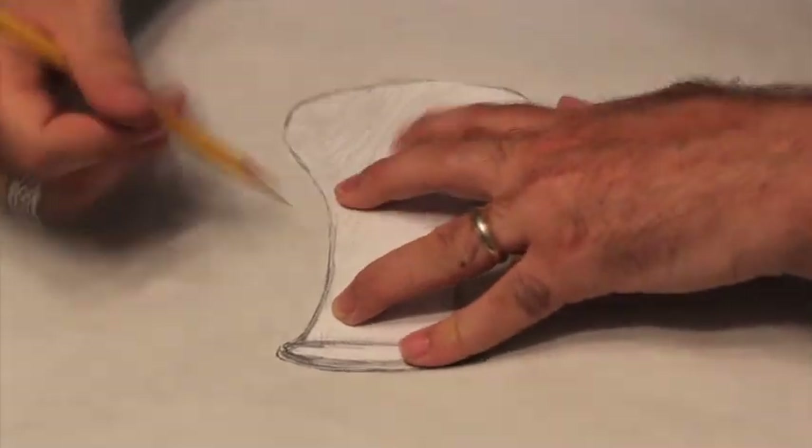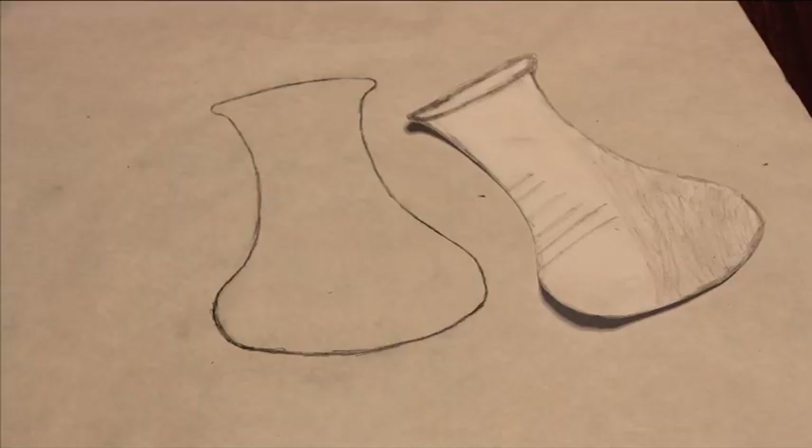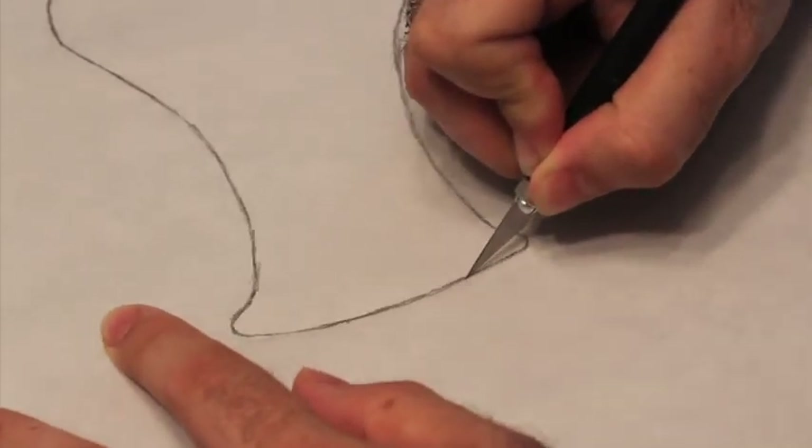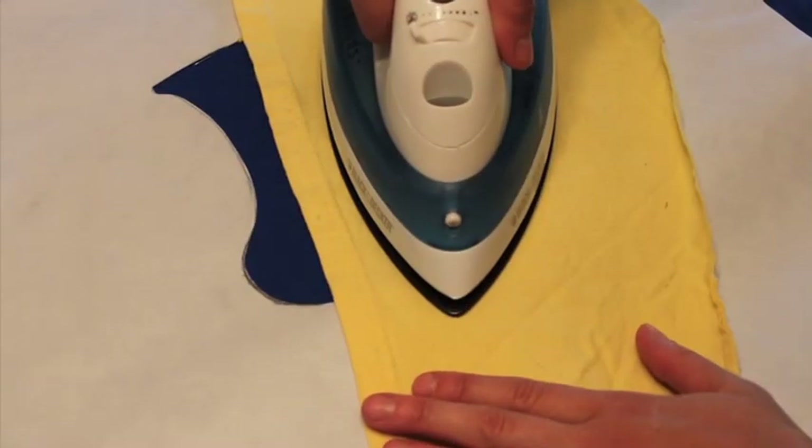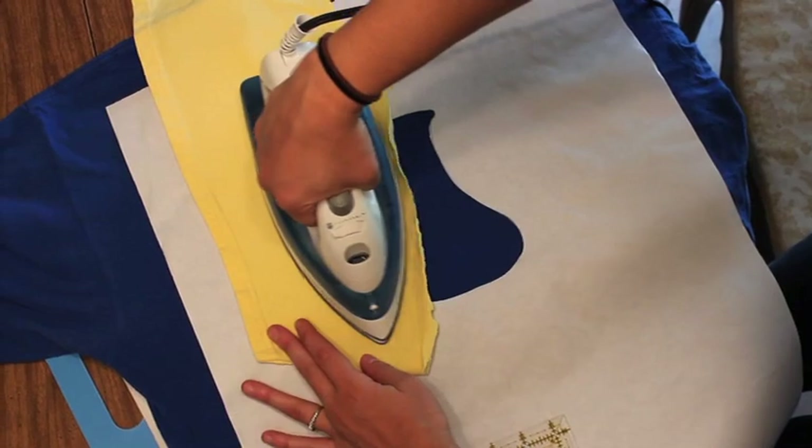He sketched out a design, then traced it on freezer paper. Using a craft knife, he cut out the design. We figured out the design placement, then ironed the freezer paper to the shirt.